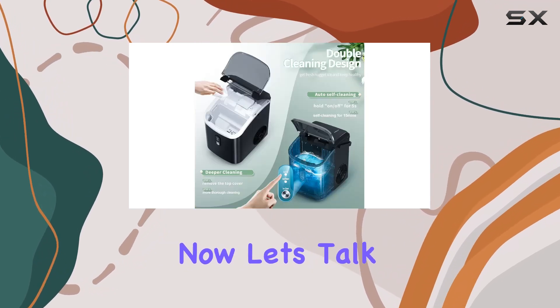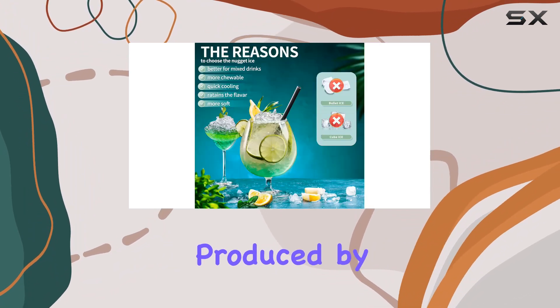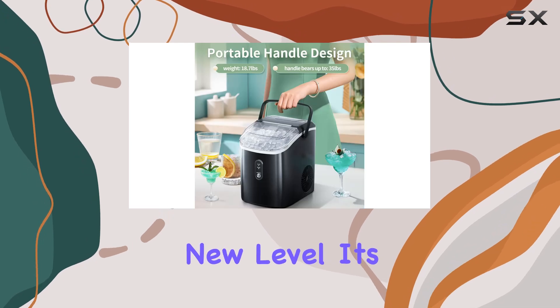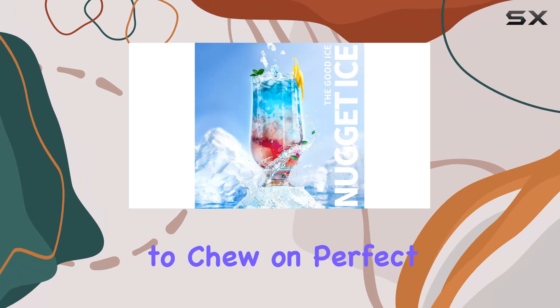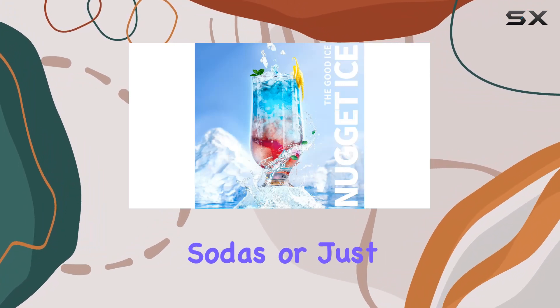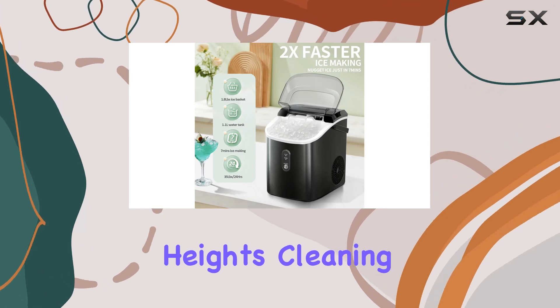Now let's talk about the ice itself. Say goodbye to boring old ice cubes, because the nugget ice produced by this machine is on a whole new level — it's softer, crunchier, and satisfying to chew on. Perfect for cocktails, sodas, or just munching on its own, this ice will elevate your beverage game to new heights.